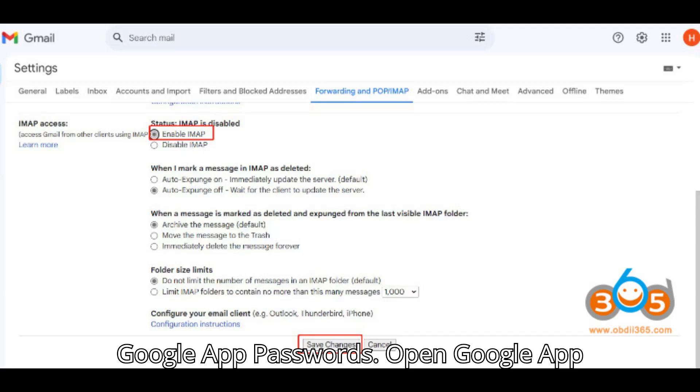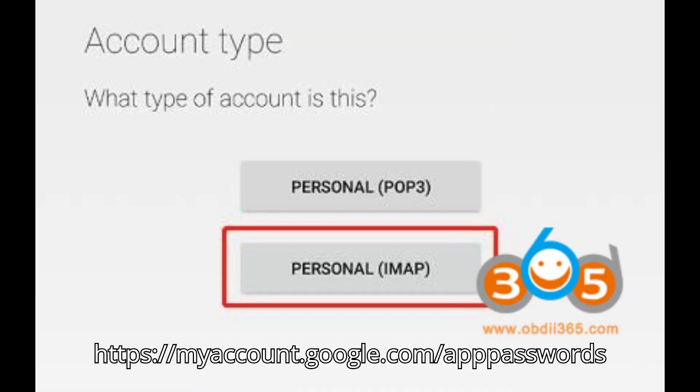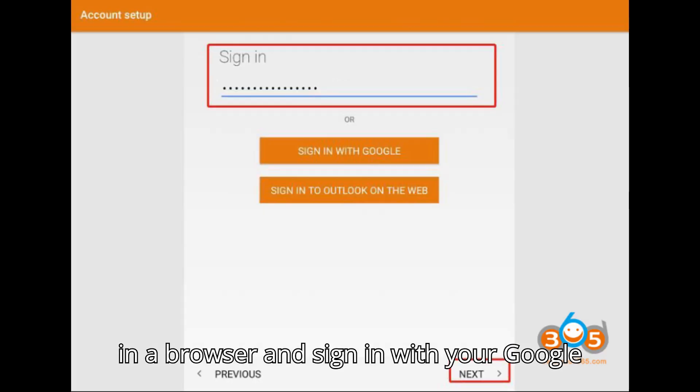Visit Google App Passwords. Open Google App Passwords at https://myaccount.google.com/apppasswords in a browser and sign in with your Google account.